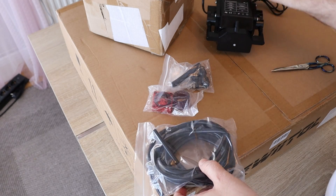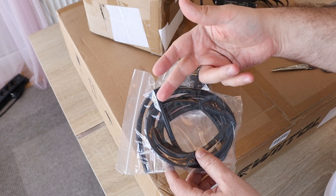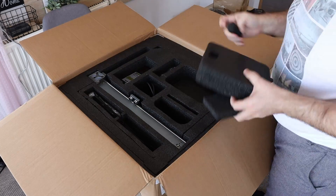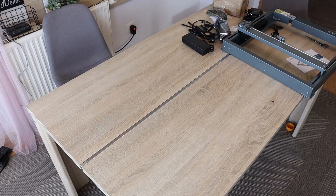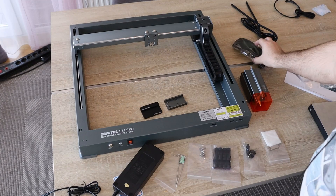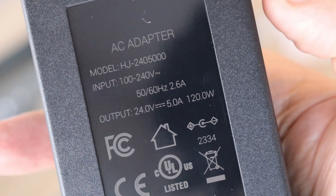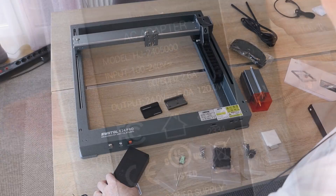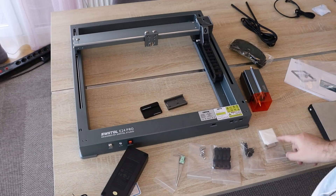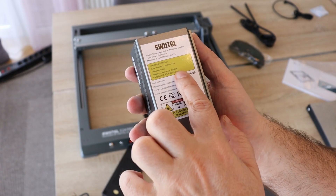We also get this pipe and the air assist nozzle, because somehow we have to get the air near the laser module. Now let's see what's in the main box. We have a power cable, safety glasses, the power supply unit — output is 24 volts and 5 amperes — some bolts, allen keys, key antenna, USB drive, and the laser module with optical power between 20 and 24 watts.